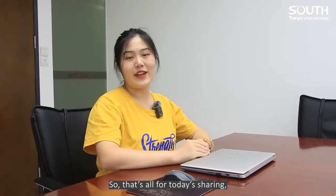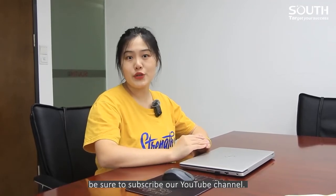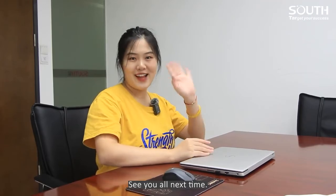That's all for today's sharing. If you want to know more about Handheld Slam LiDAR, be sure to subscribe to our YouTube channel. See you all next time.